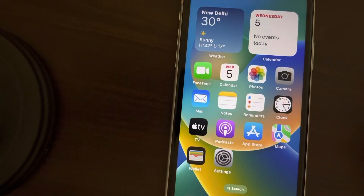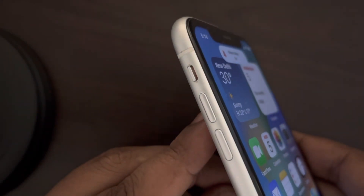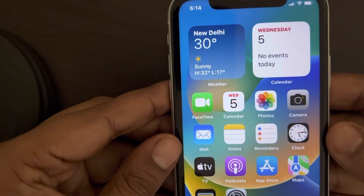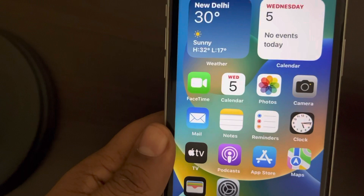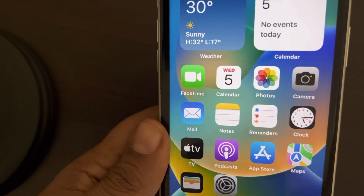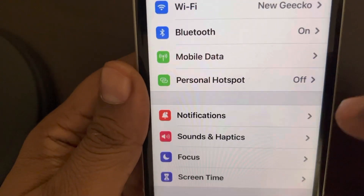If your iPhone is not vibrating in silent mode — if you have enabled silent mode and want it to still vibrate for calls so you can feel something — you need to change a setting. Go to Settings.